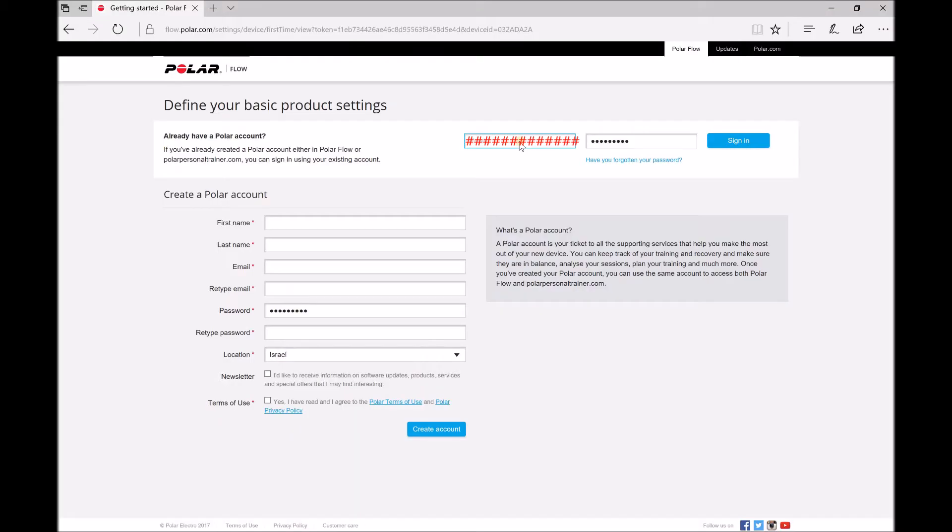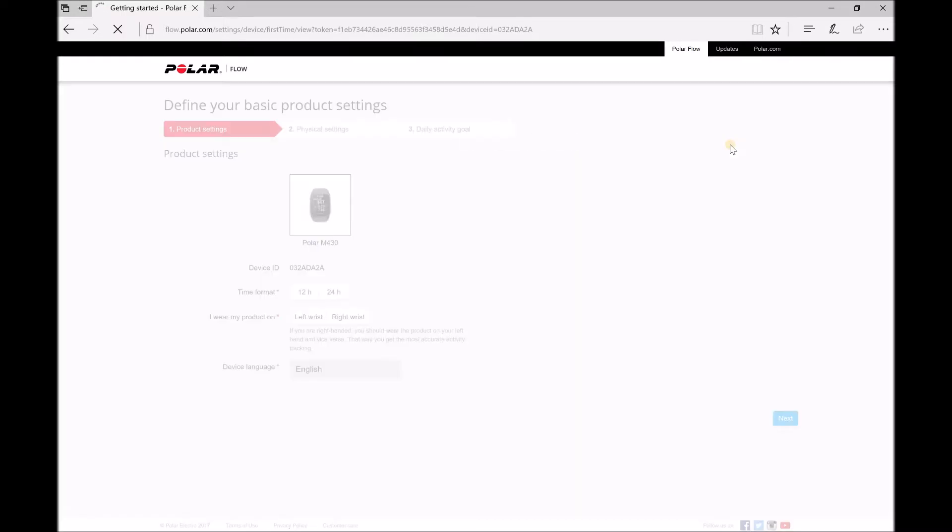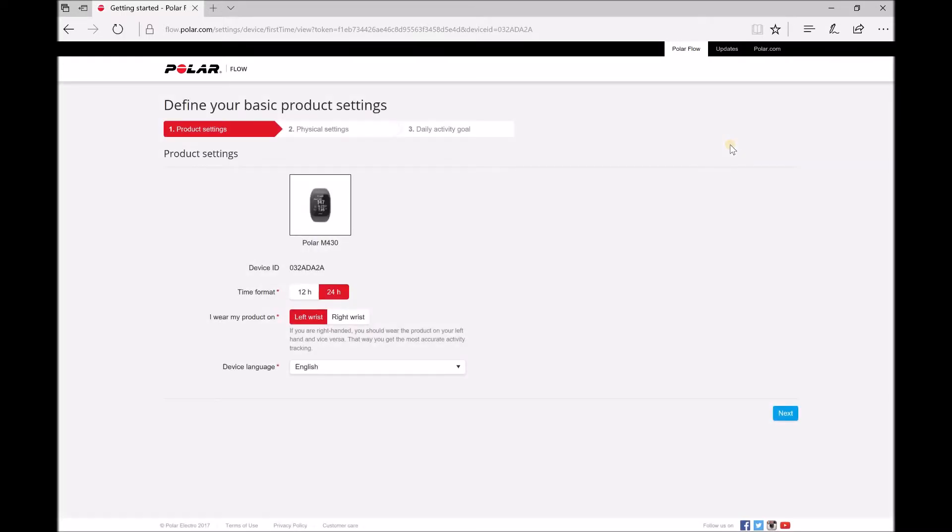Now it's open in the browser. If you don't have a Polar account, please create one or sign in with your username and password. Here is the Polar. Time format is 24 hours. I wear it on my left wrist. Device language is English. Click next.